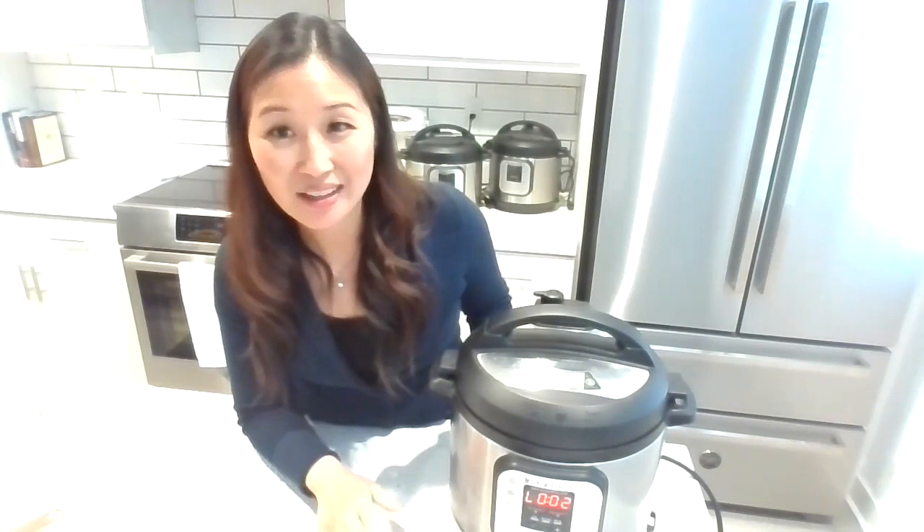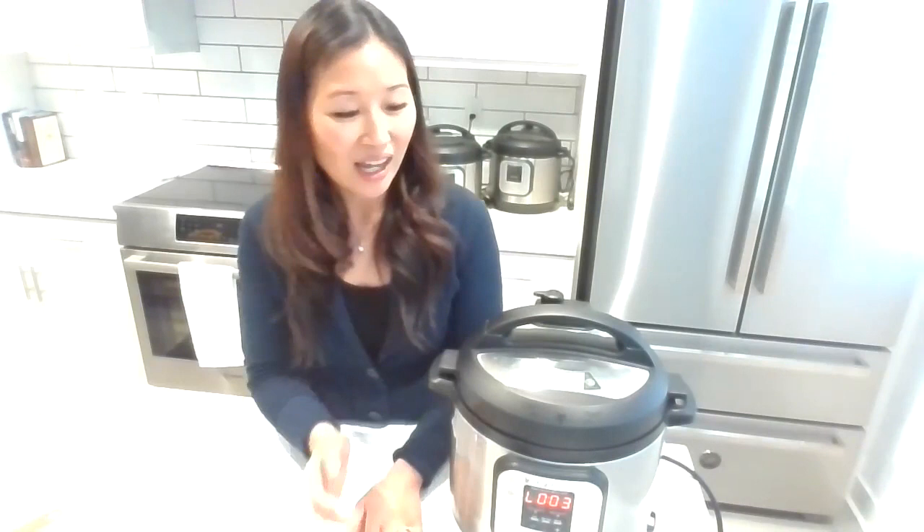How many of you have used the timer or delay start button on the Instant Pot? The poll result: 0% said yes, and 100% said no, they have not used the timer delay start button. I'm going to teach you something new today — this is my pro tip, what you came to this cooking demo for. I actually recently learned this and I wish someone had told me about it a long time ago because it's so cool and so easy.